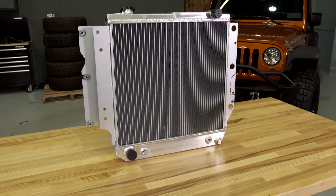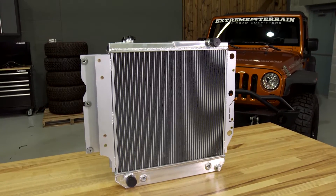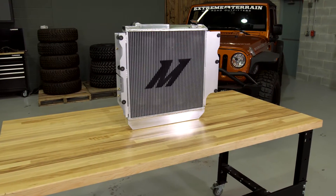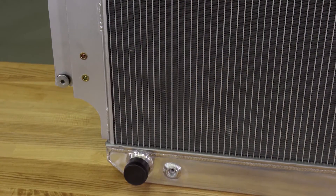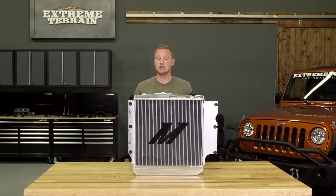This radiator is going to be for those of you who need to replace your factory existing radiator because it is leaking. I would not recommend this for those of you who are having overheating problems. If your TJ or YJ are overheating, chances are you have a problem with either the water pump, the thermostat, or need to have the coolant system properly flushed, and I would recommend those fixes before spending big money on a performance radiator like this.